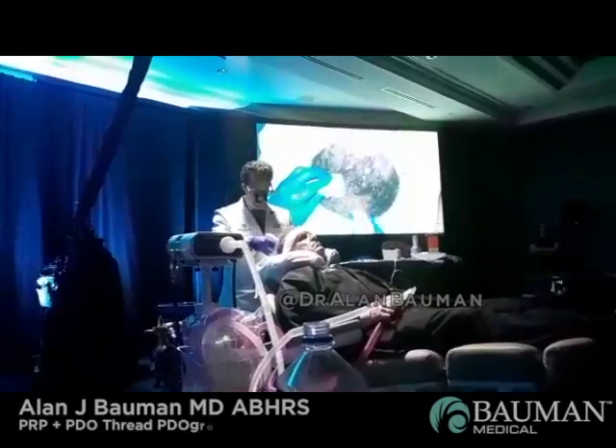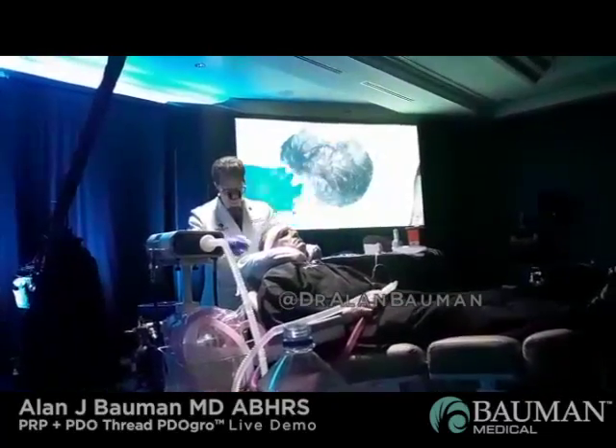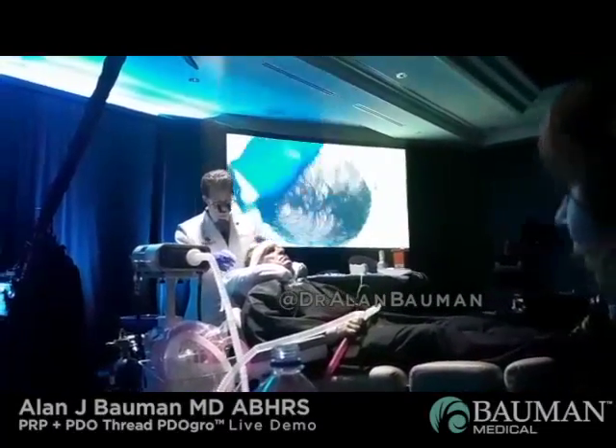In the areas that we're going to work today, I'm going to show you two different things. We're going to apply the PRP all the way through the scalp, and then I'm going to do the PDO thread process in the crown area, so you can see that.